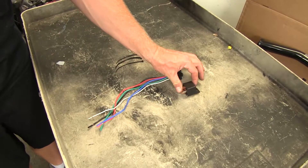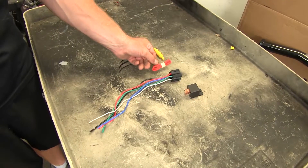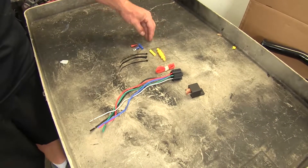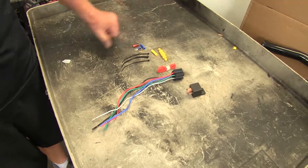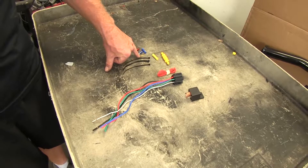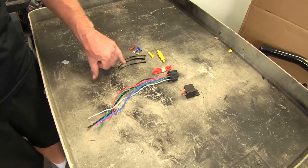We have a relay, the socket for the relay and its wires, a length of red wire that will go off our fuse holder, a couple of butt connectors, a spade connector for our fuse tap, a ring terminal for our ground, a fuse, and zip ties to help tidy things up.